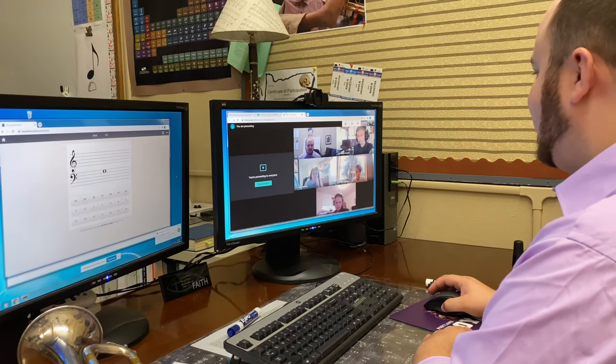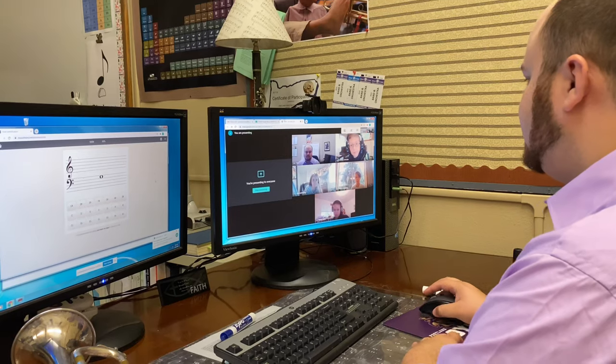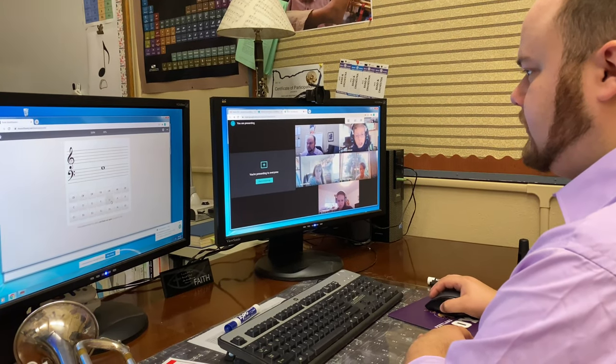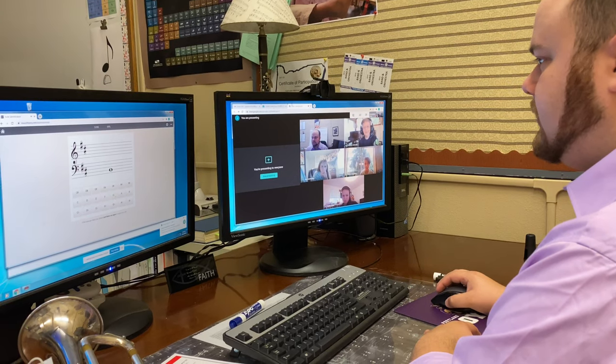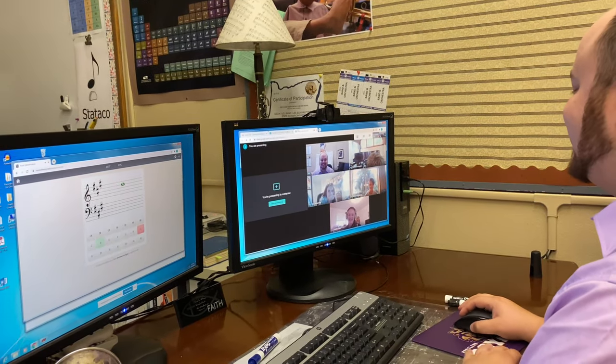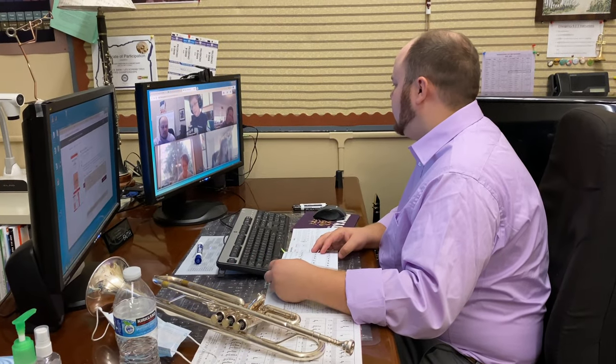I'm just going with the order that your pictures are showing up on my screen. Colson, can you give us this note? D. There we go. Finish the song by drawing a double bar line.